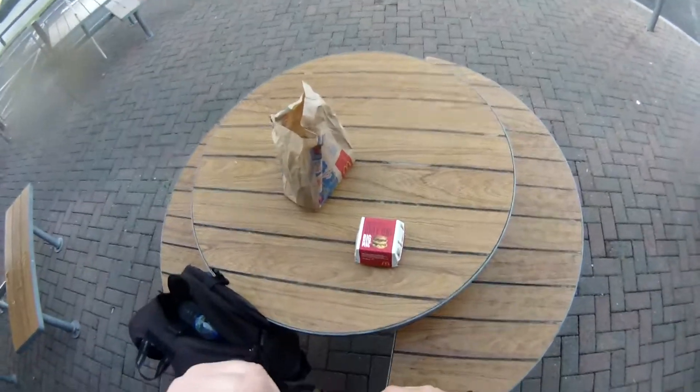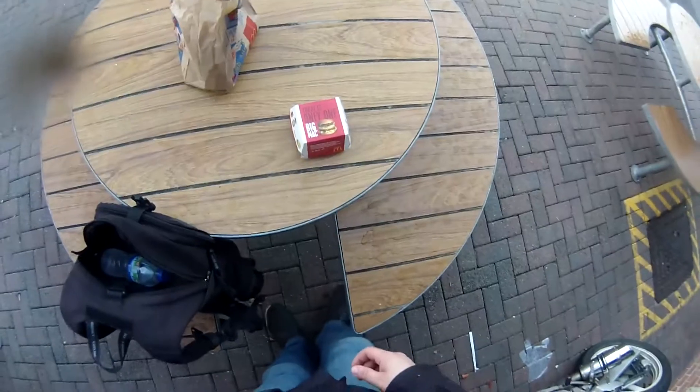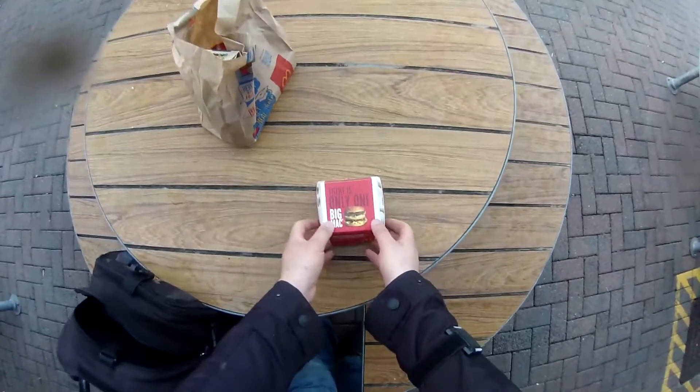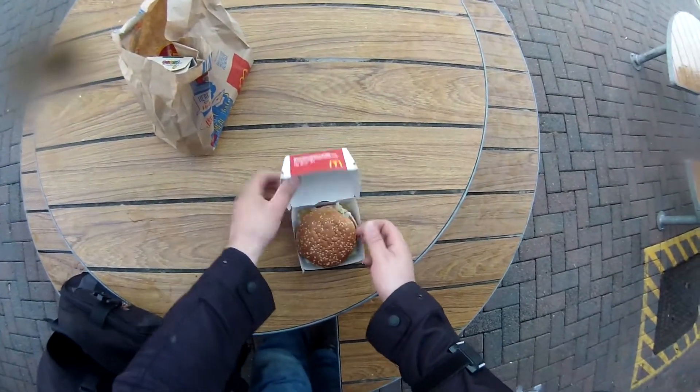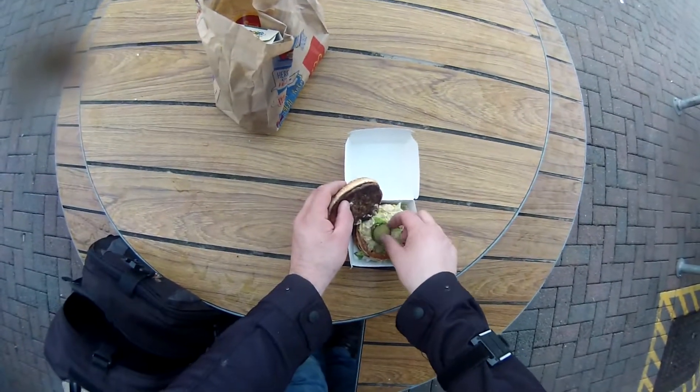We get a lot of customers saying I want a Big Mac with no pickles. So this is how you do it — you get your Big Mac, you lift that, you lift that, and you get these pickles.